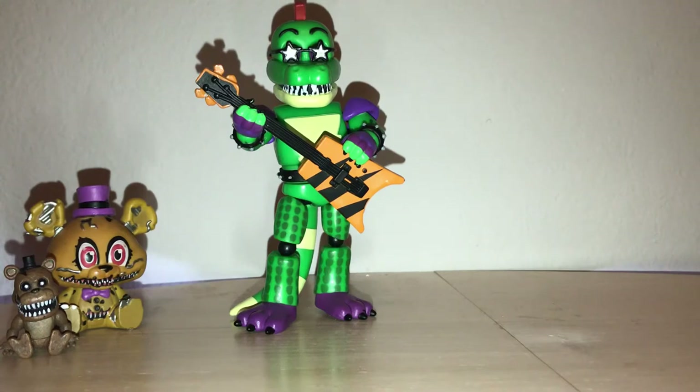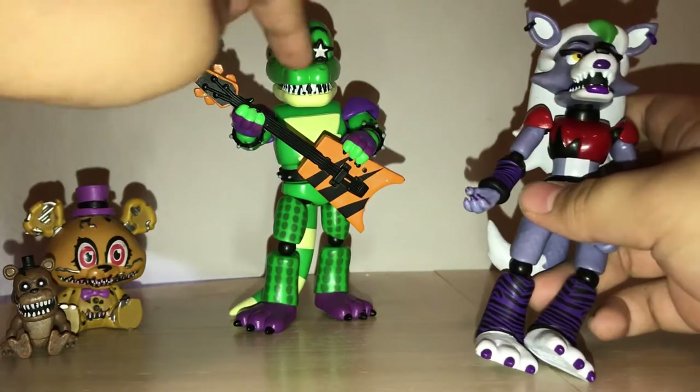Next up, we're going to have Roxanne Wolf — doing both the new characters. Also, this one has a reused Funtime Freddy head, just with the jaw removed. And this one has a reused Funtime Foxy head.